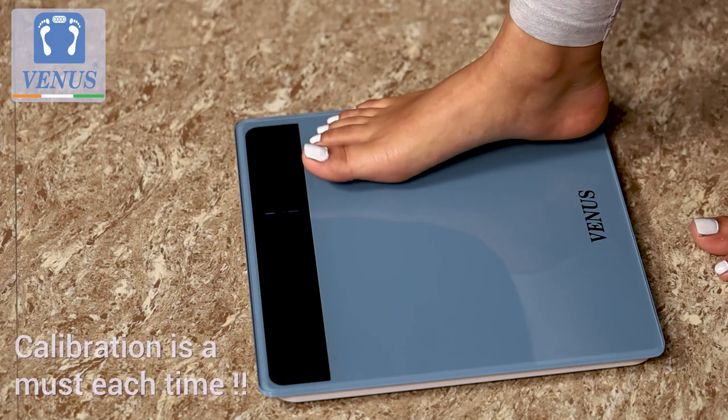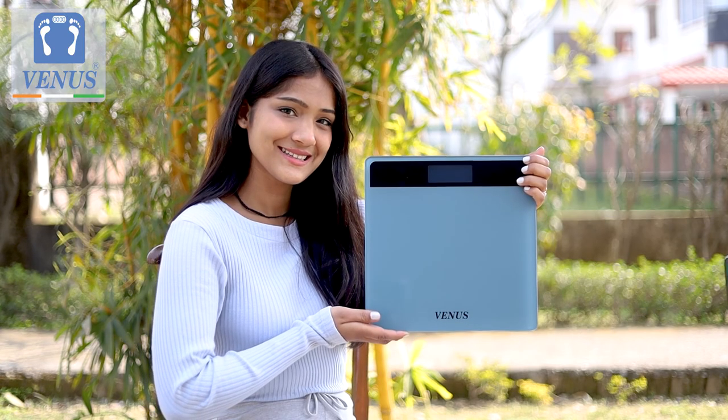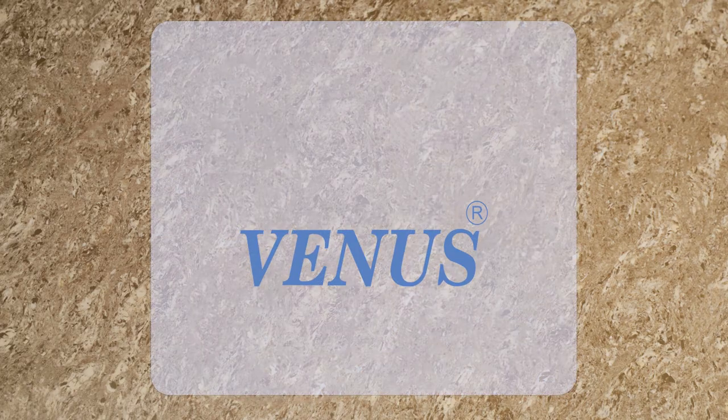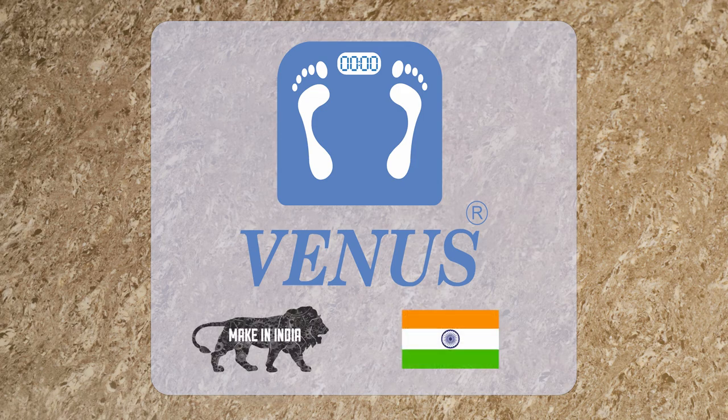Do remember that calibrating the machine each time guarantees accurate reading at all times. So what are you waiting for? Get your Venus Body Weighing Machine today. Venus — your partner for a healthy living, a made in India product.